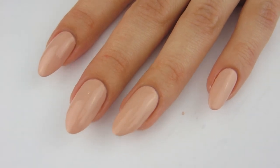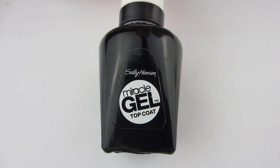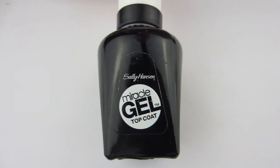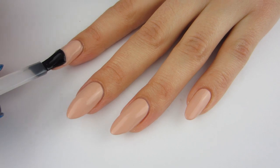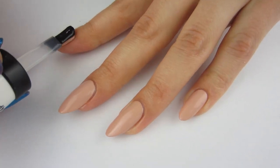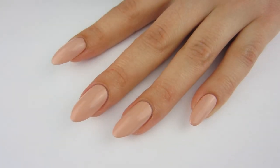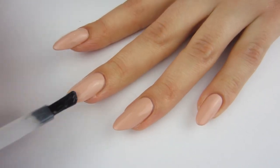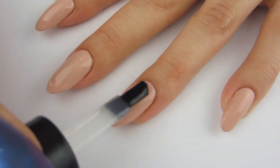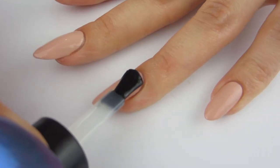I've got two coats on and it's fully opaque, so let's move on to top coat. I'm using the Sally Hansen Miracle Gel top coat. I really like this top coat — it's nice and thick and kind of mimics gel. I love using a quick dry top coat and this one dries very quickly, which is great. Trust me, you don't want to do your nails without a quick dry top coat — you'll wait forever and they'll smudge.